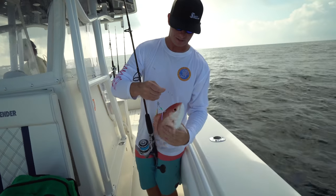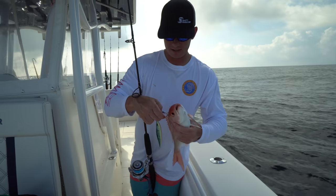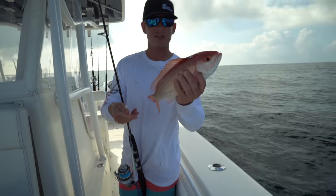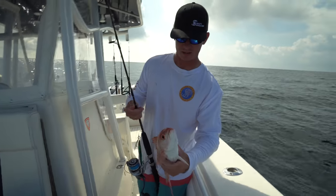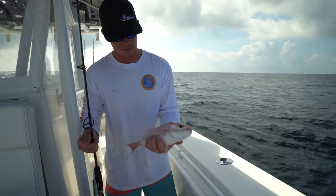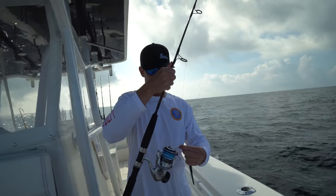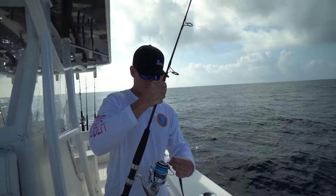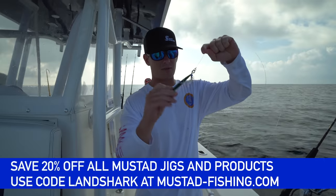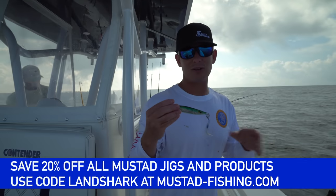Some people call them bee liners, we usually call them vermilion snapper - same species. This guy ate the jig. Josh said bring some jigs, I brought some jigs, and I've always wanted to jig on the west coast in the Gulf of Mexico because I know they have a very good healthy snapper population. If you guys saw the screen, where there's one vermilion there's usually hundreds. This is a Mustad vertical jig - I'll have it linked below and you guys can save 20% off if you use my code LANDSHARK.